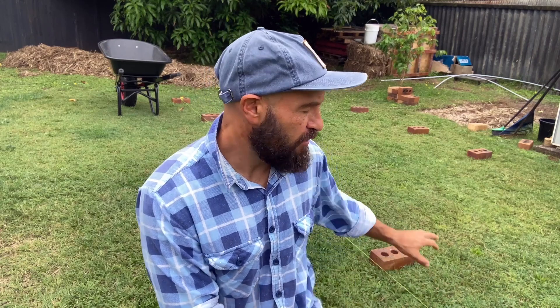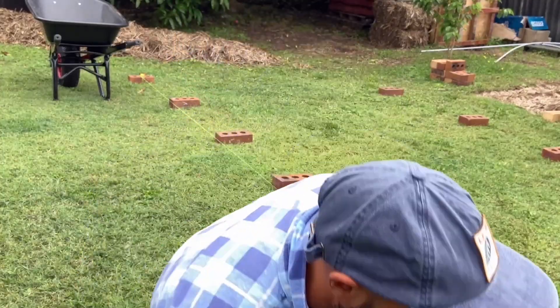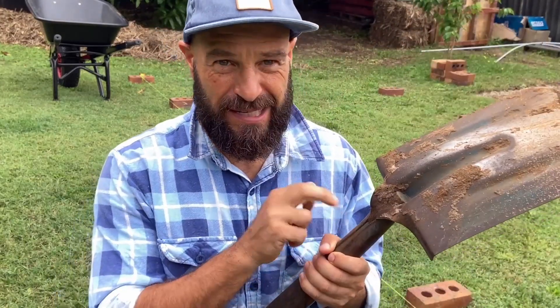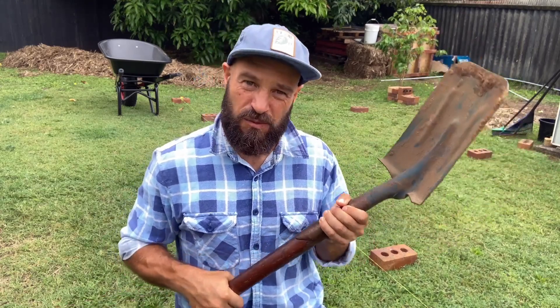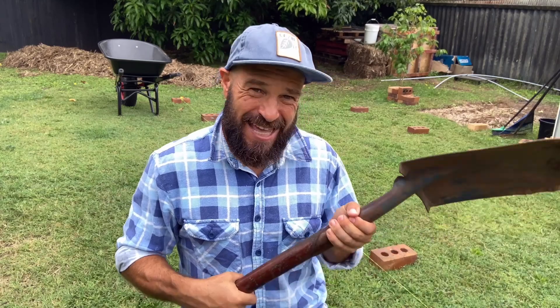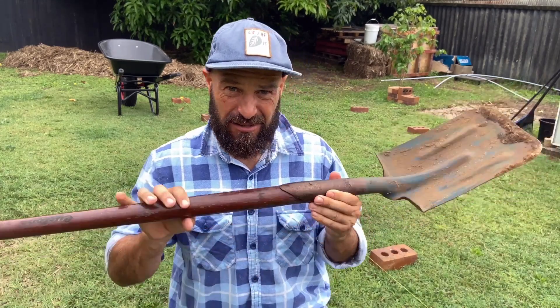After digging this up — which will probably take me maybe half an hour to an hour — I'll have this area ready to actually start growing food. A couple of tips: a post hole shovel is worth spending the money on to get a good quality one. You can tell by the nice weight to it, which makes the whole process of getting underneath the turf a lot easier because it's nicely balanced.